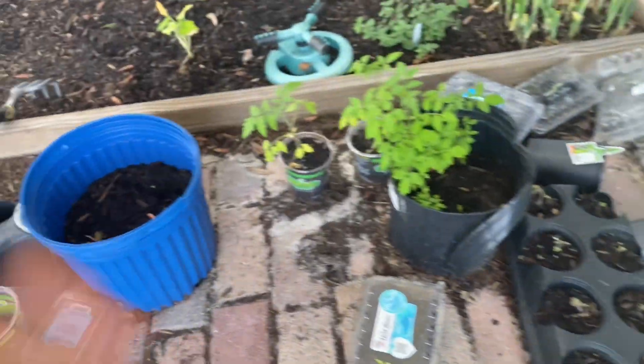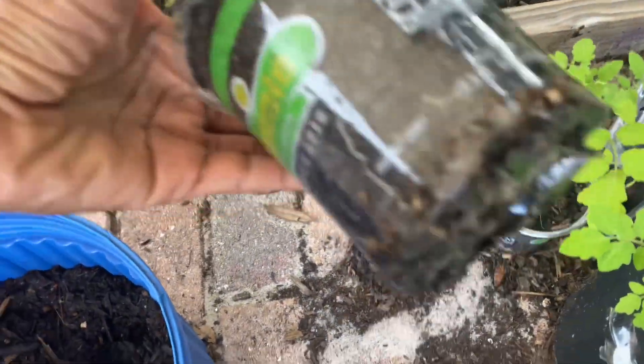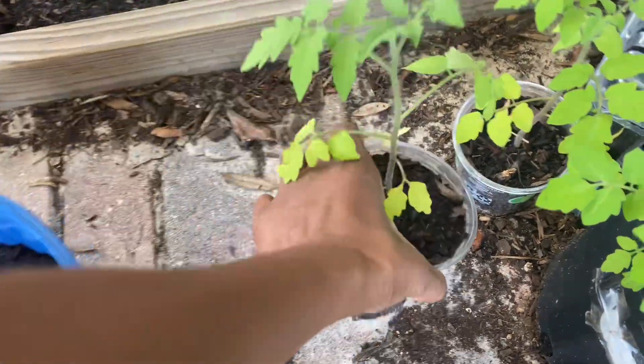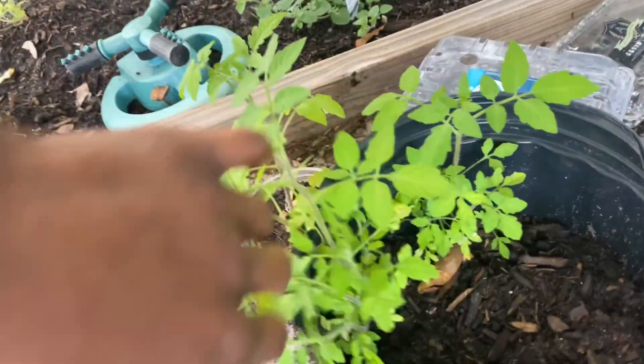Over here, these tomato plants are doing great. The soil is really, really moist — it's good. I actually have a couple more in here that I can transplant soon.